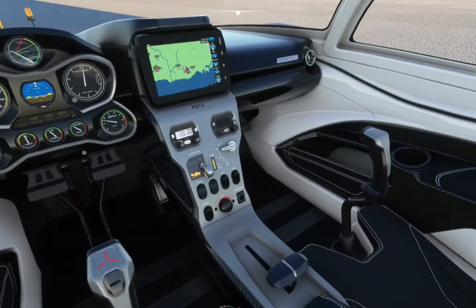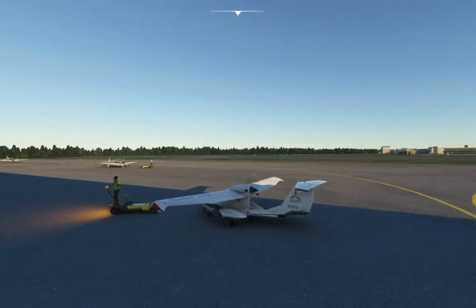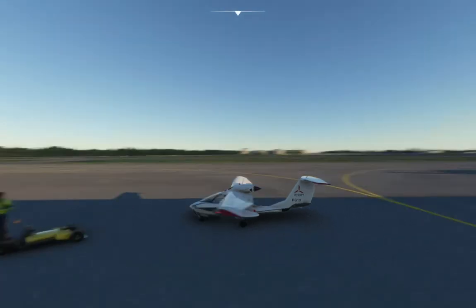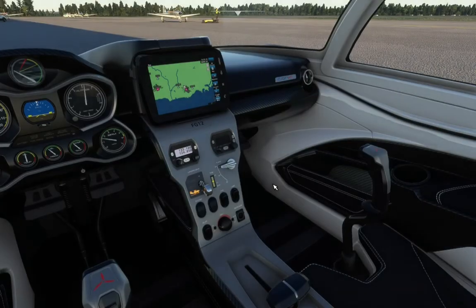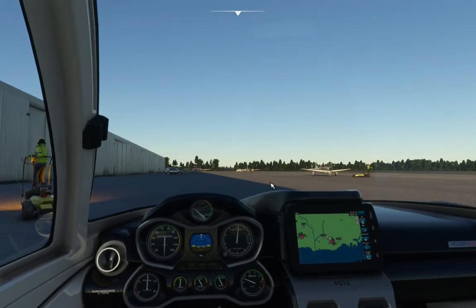It's a very, very small plane, very basic. So it's just a quick video on how to start the Icon A5. There you go — very short. Hope you enjoyed. That was me, Microsoft Flight Simulator Cardiff. Have a good day, and goodbye.